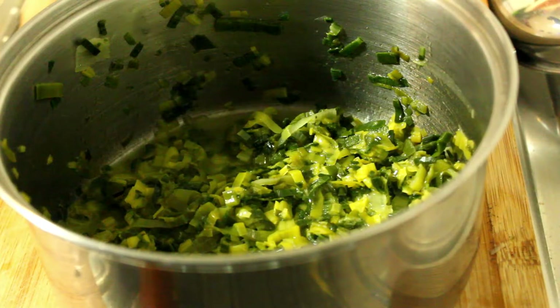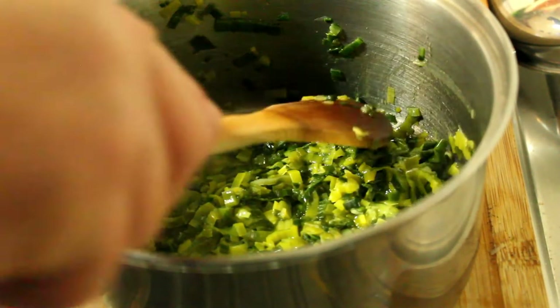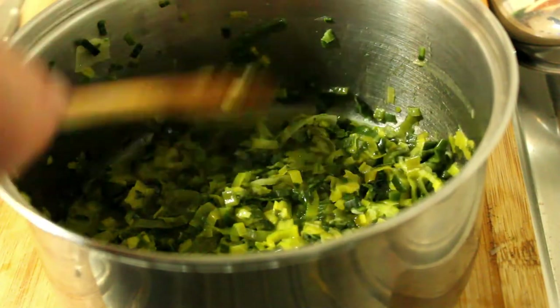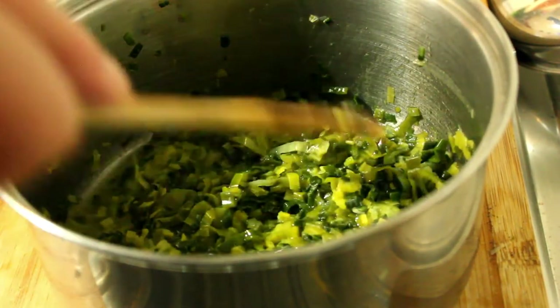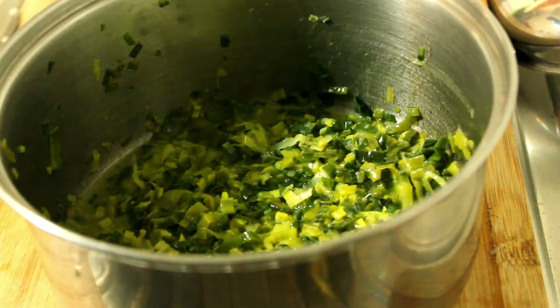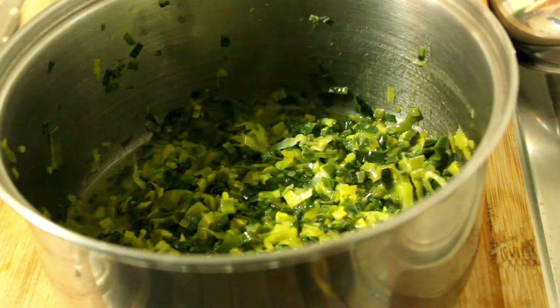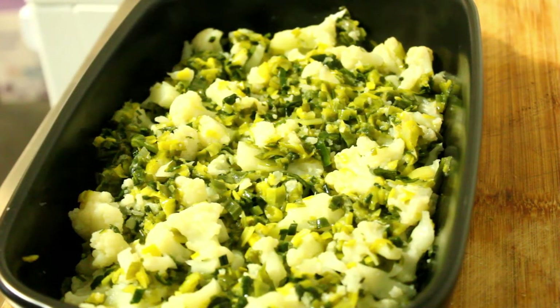There we go — there's our leeks all nice and sweated down. As soon as the cauliflower is mostly cooked, we want it so it's still a little bit firm to the bite. I'll add the cauliflower to there and then we'll put it in our baking dish and make our cheese sauce. And there you have it, the cauliflower and leeks beautifully combined.